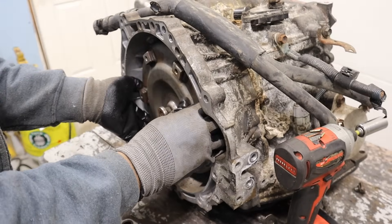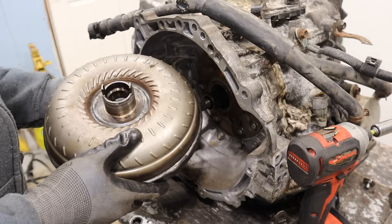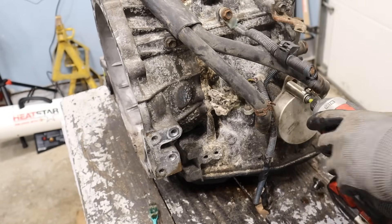I'm going to pull out this torque converter. There's junk inside here — you don't want that. All right, let's get this transmission cooler off.